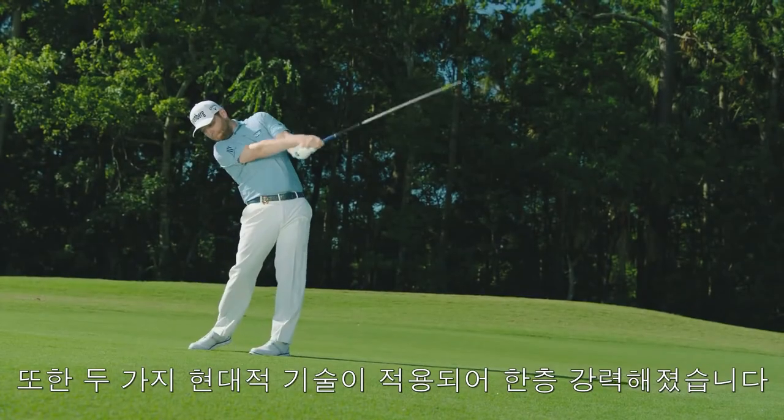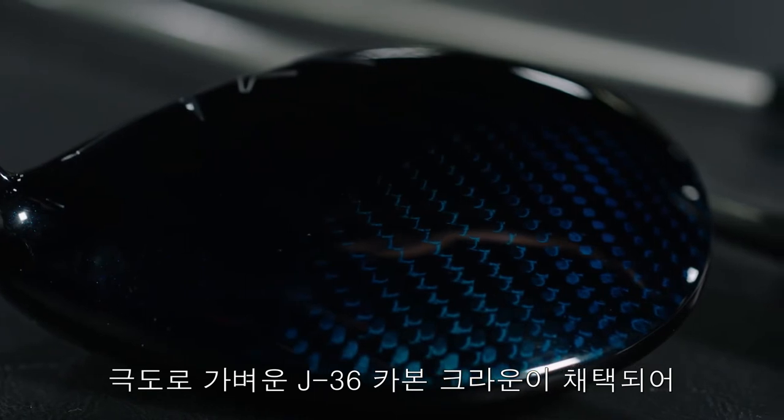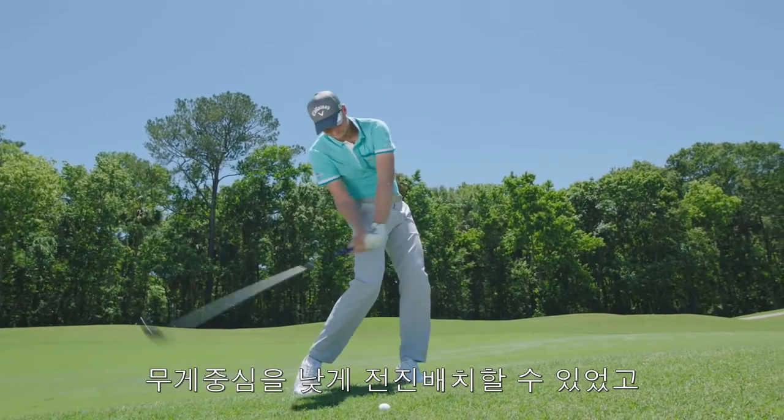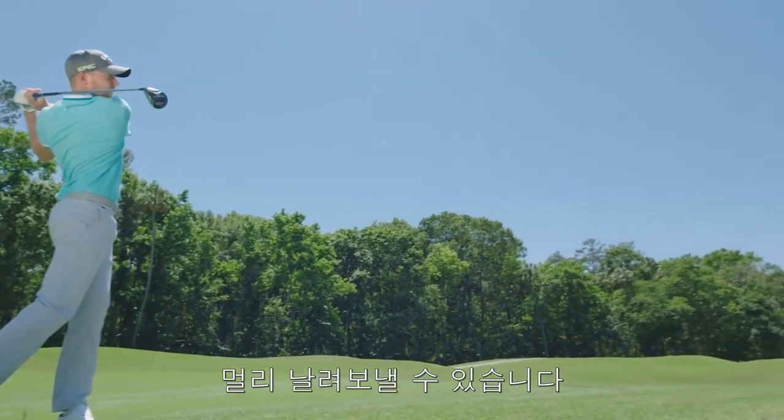More power comes from two modern technologies and a new shaft. The light J36 carbon composite crown allows a low forward CG for easy launch and a low spinning, long carrying flight.